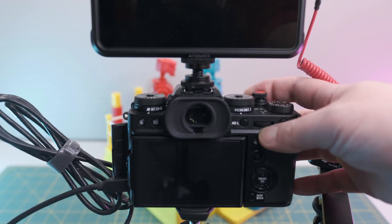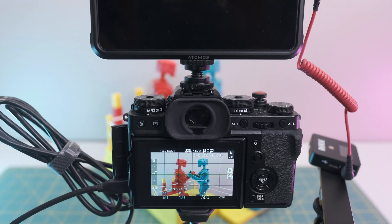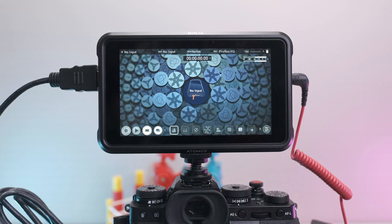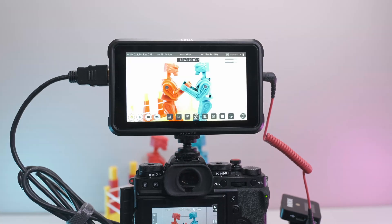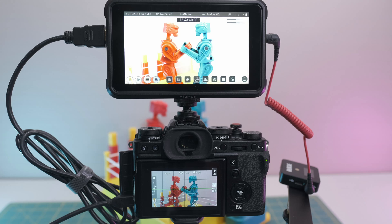This concludes part one of the Fuji X-T3 and Atomos Ninja V settings. Part two is going to cover the Atomos Ninja V settings I use for the X-T3 to record, as well as some tips for recording with the Atomos Ninja V. Please subscribe so you don't miss out on the content. Thank you for watching and until next time.